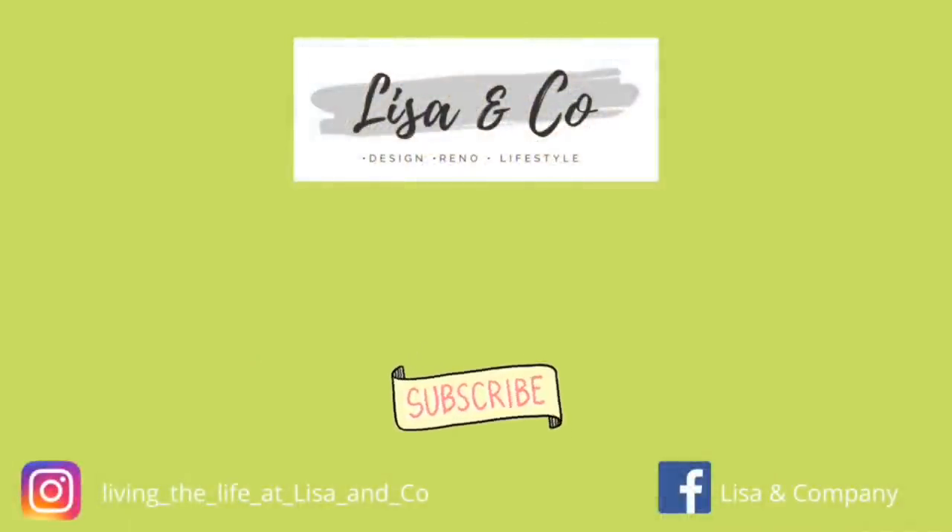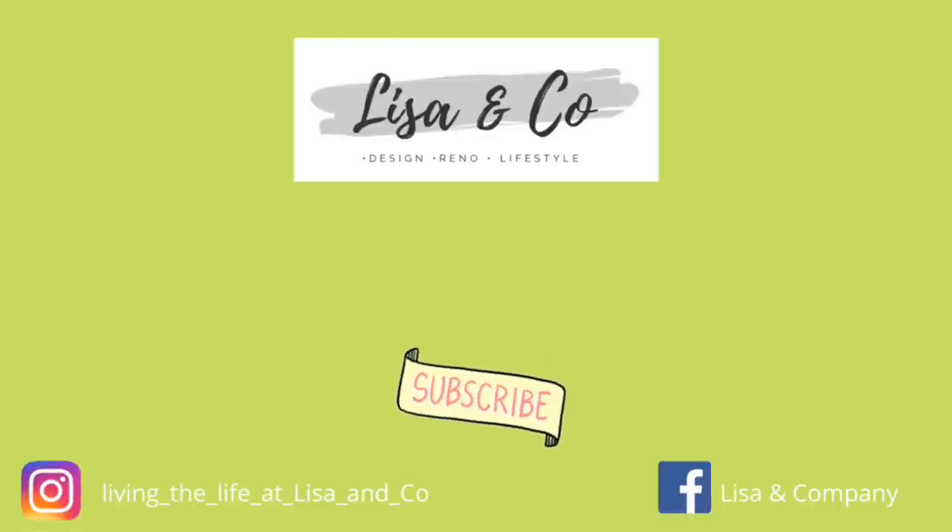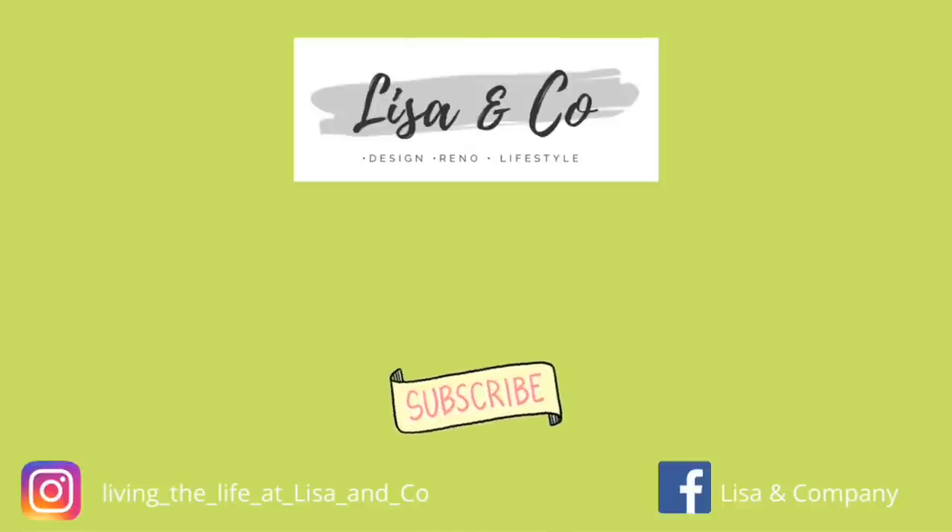Thank you guys for stopping by Lisa and Company — I really appreciate all the amazing comments we're getting down under the videos. Keep it up, I love chatting with you guys, and we'll see you next time at Lisa and Company.